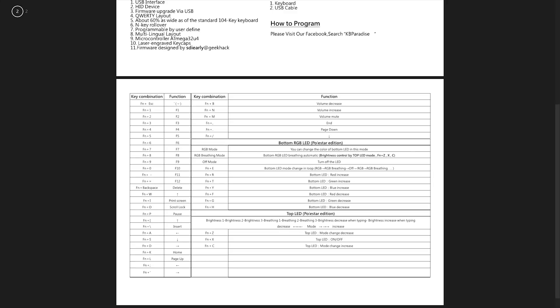Basically, you have two sets of LEDs on this keyboard. You have your single color in-switch lighting, and you have your RGB underglow LEDs. This keyboard has some complicated lighting schemes, so I'd consult the manual for all the details. On your in-switch LEDs, you're able to change the brightness and the breathing frequency. For the RGB underglow LEDs, you can increase or decrease the R, G, or B values, and also change into breathing mode.